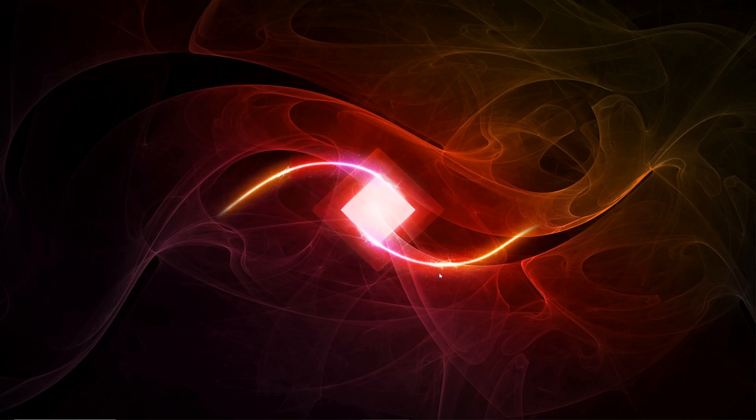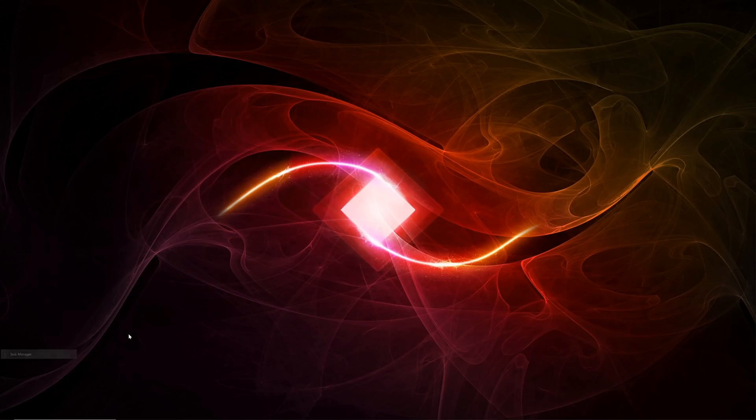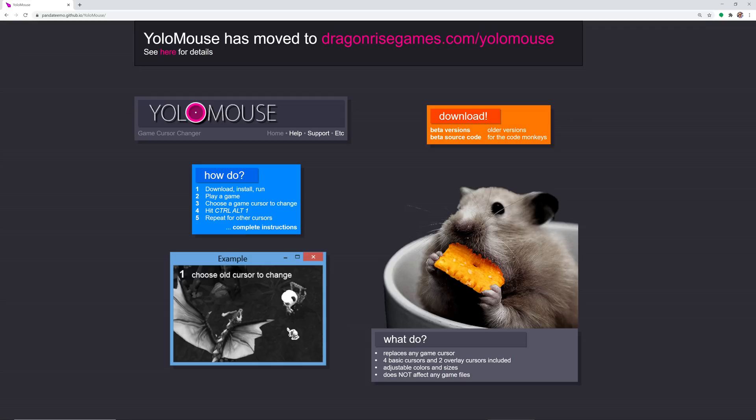Next, look for software that is causing the fans to spin up. Poorly written software can place extra load on your computer, pushing the processor to run when it shouldn't and causing fans to spin up. To check this on Windows, press the Windows key and X, then select Task Manager. On the Process tab, order by CPU percent in reverse order and see if any processes are using a large amount of CPU that shouldn't be. For example, an application called Yolomouse sometimes goes berserk and chews up a massive amount of CPU, generating fan noise. Killing the process via End Task and relaunching the app resolved it.